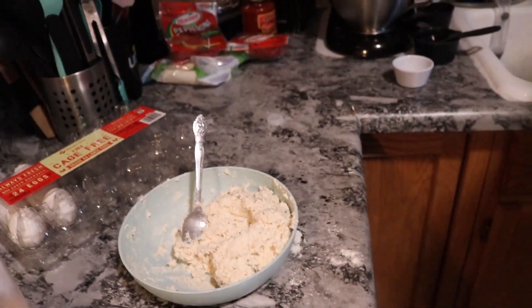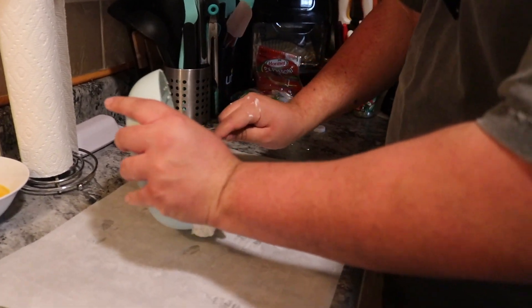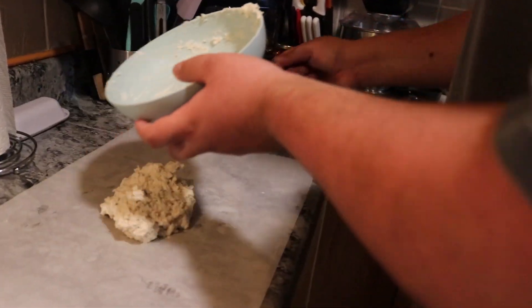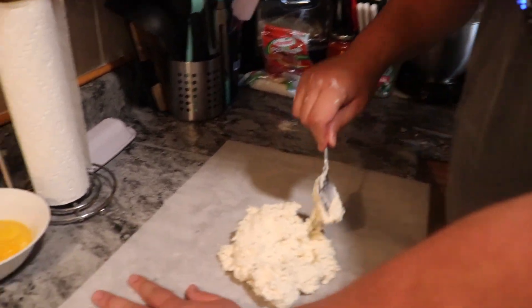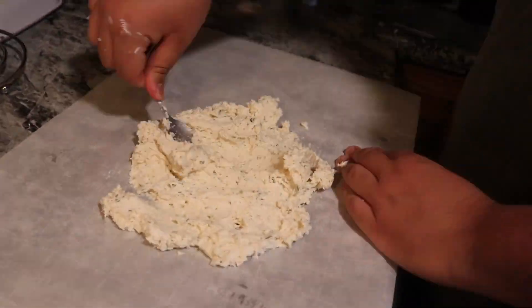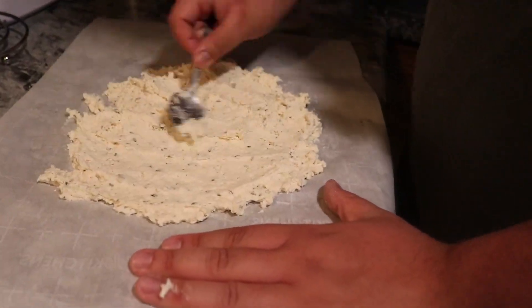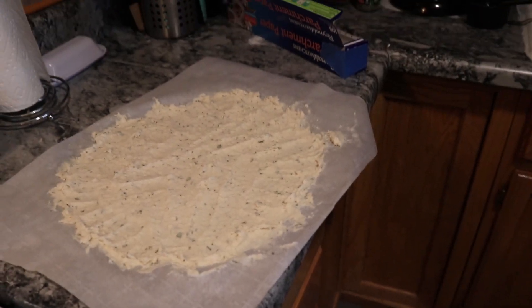Looks like it's ready. Now cook it for 10 minutes at 450 degrees using this classic fire roasted pizza sauce.